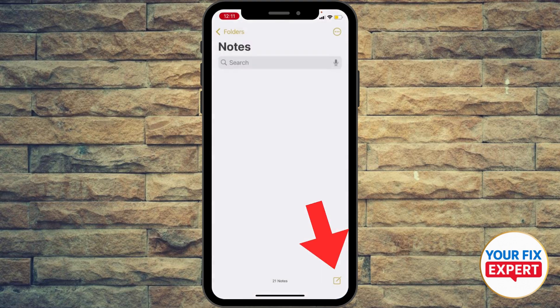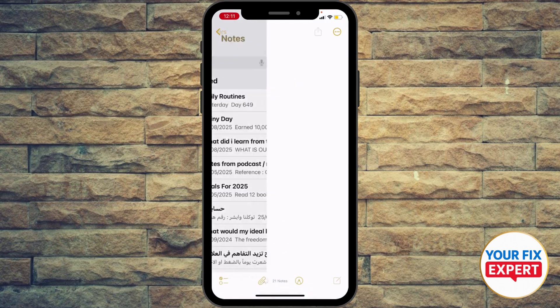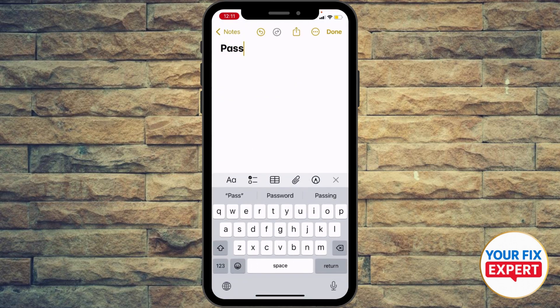I'm going to export it to, let's say for example, my Notes. So I'm gonna open a new note and add that password. And then add my password there as another layer of protection.